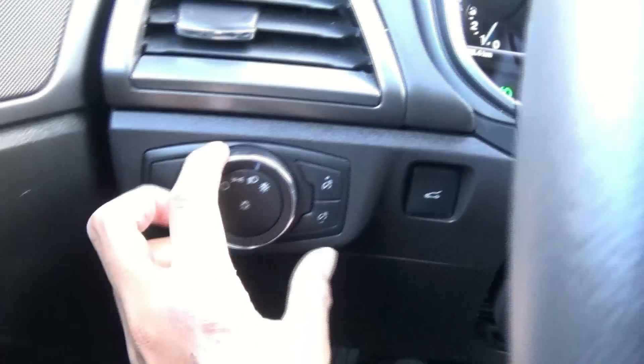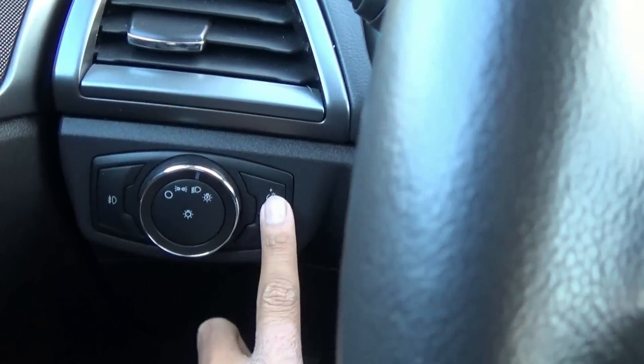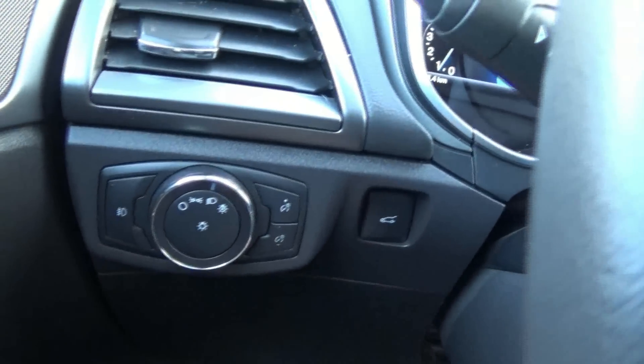Over here we have your headlight controls, panel dimmer, fog lights, as well as power trunk release.